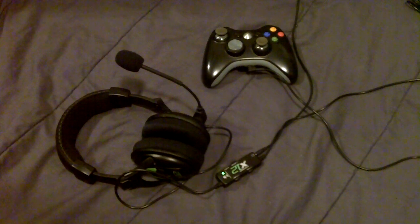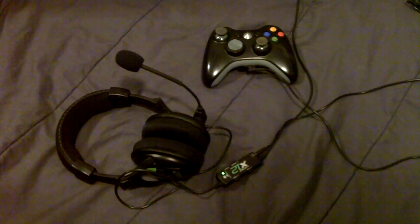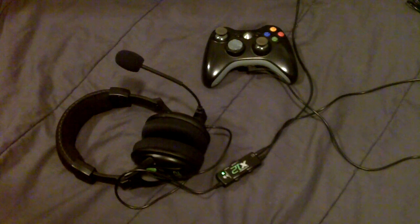I've had the Turtle Beach X12 for approximately two weeks now, and I feel that is enough time to do my review on them. For those who don't know, the Turtle Beach X12 is a gaming headset for the Xbox 360, PlayStation 3, and I believe also for the computer.